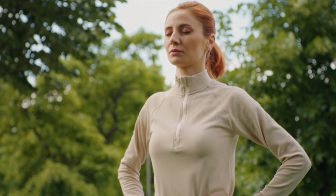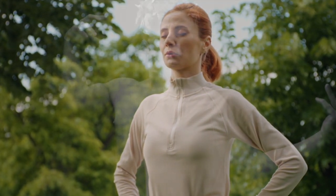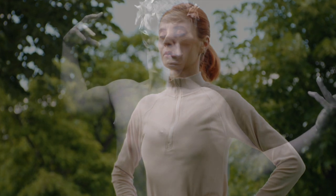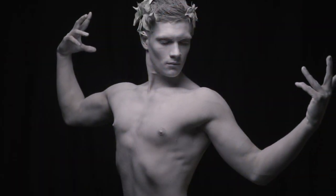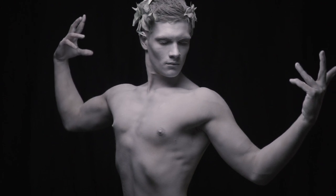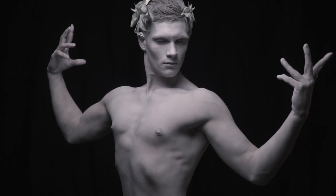Imagine your body is that marble statue sitting in the center of the museum. One cannot clean chiseled stone in one go. It's important to focus on individual parts of the statue to achieve true cleanliness. So, let's start at the feet.